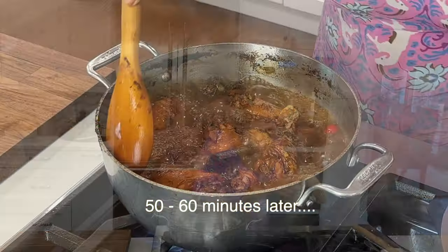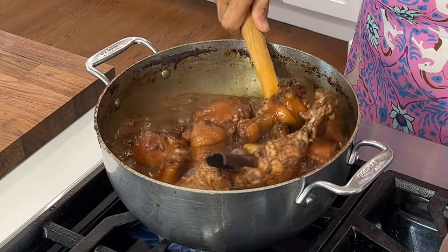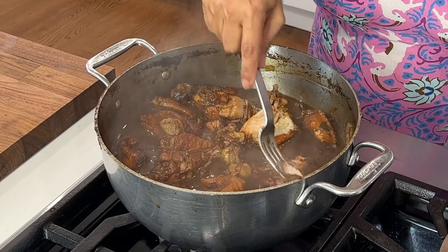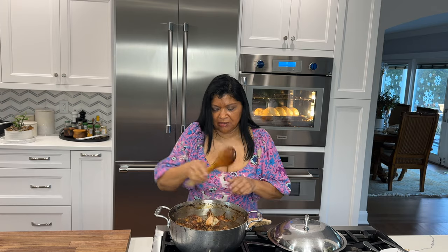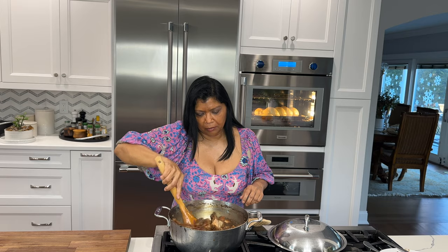It smells amazing! I'm going to turn the stove off — it looks good. Let me get rid of the cinnamon sticks. Look at that — the chicken just comes right off the bone. It tastes incredible, just melts in your mouth. Amazing! I'm going to be eating this with my braided flatbread.